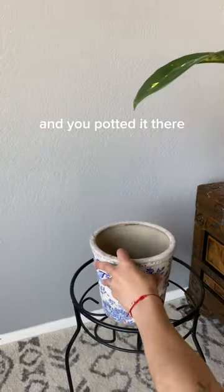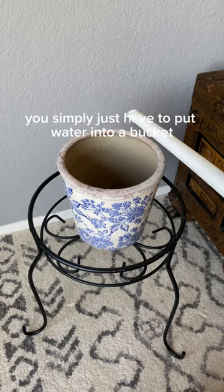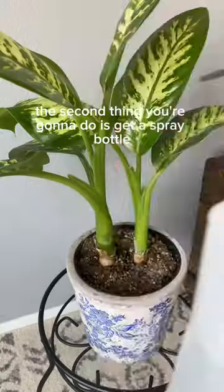But if your plant is already potted in a pot that has drainage holes, you simply just have to put water into a bucket or into a bigger pot and let it sit there for a little bit — up to an hour is best — and your plant will just drink what it needs.